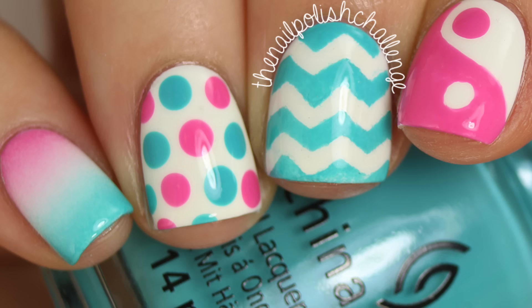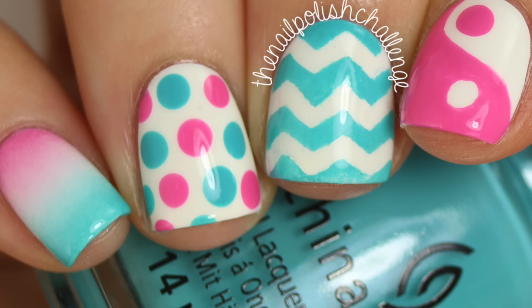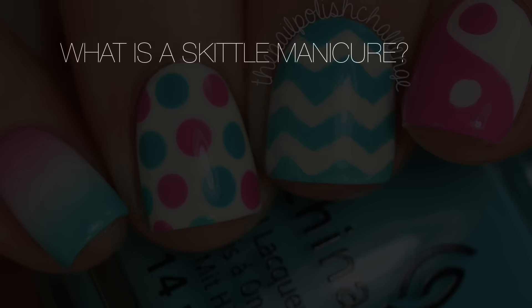Hey guys, it's the nail polish challenge, and today I'm going to show you how I did this super fun skittle nail art manicure. I'm going to teach you how to do all four of these designs, so make sure you stay tuned to see how I did it.